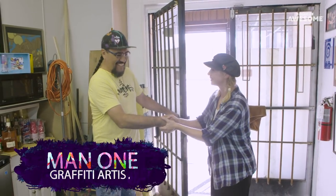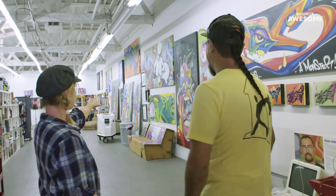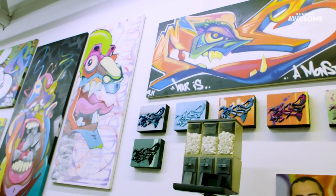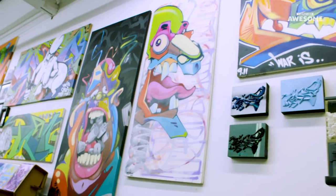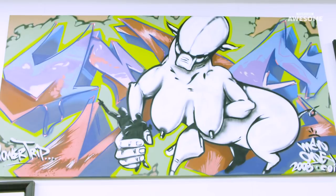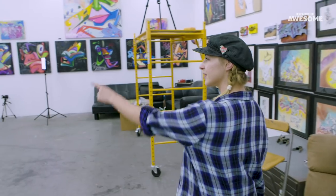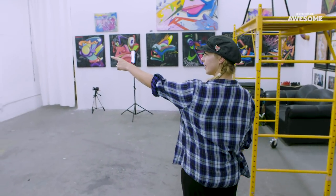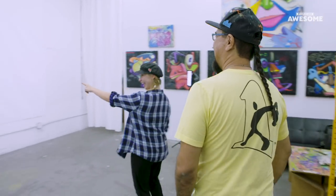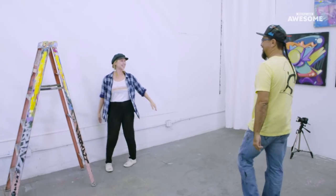Hi, Man One. Yes. I'm Mary. Hey Mary, welcome to my studio. Nice to meet you. Whoa, did you do all this? This is all mine. First time I did graffiti I was probably about 16 years old. I have stuff on here from all the way from the 90s to now. This is decades worth of work in here. What's this big thing? That's our little canvas for the day. We're doing that today. Yes! Let's do it.